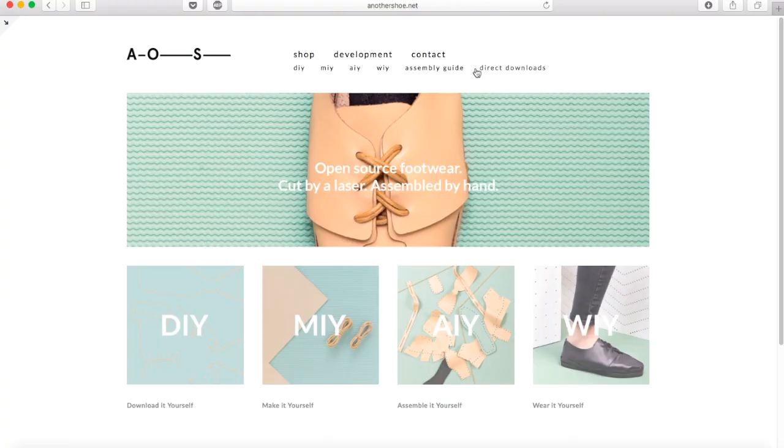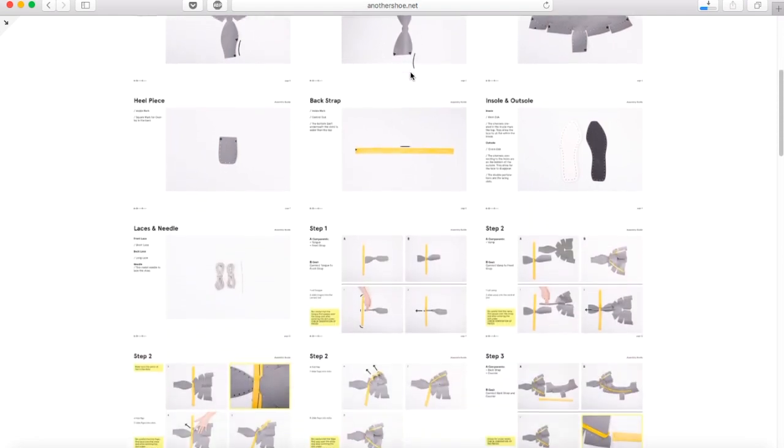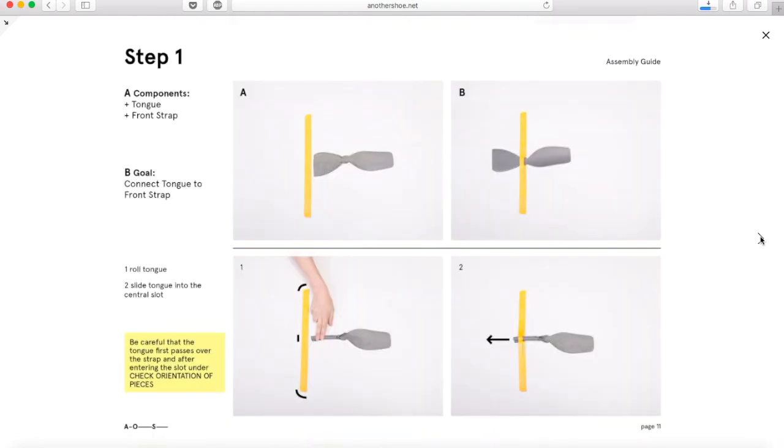The shoes we do are all based on files which can be cut with only one machine, which is the laser cutter, and they are free to download from our website. You can modify them and produce them yourself in fablabs.